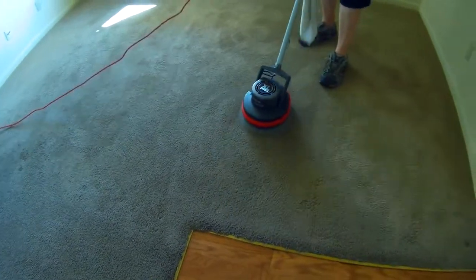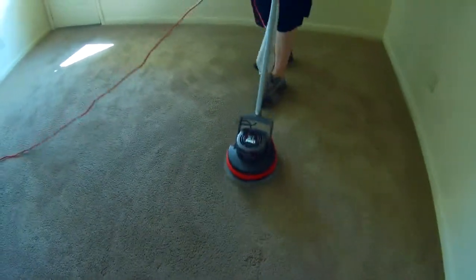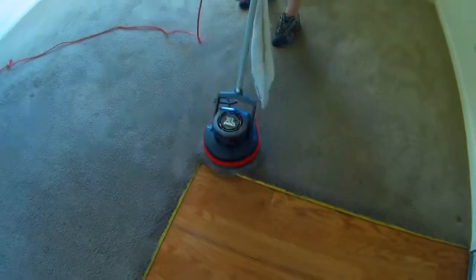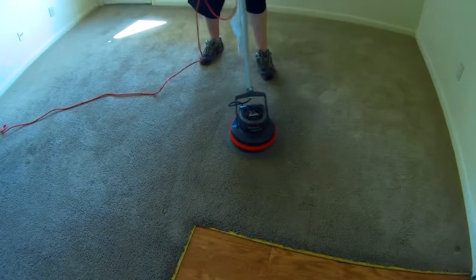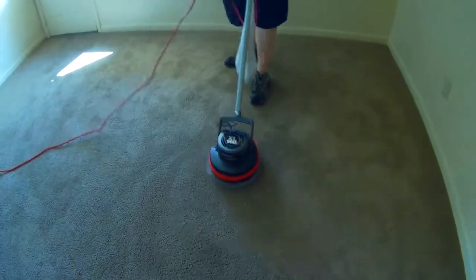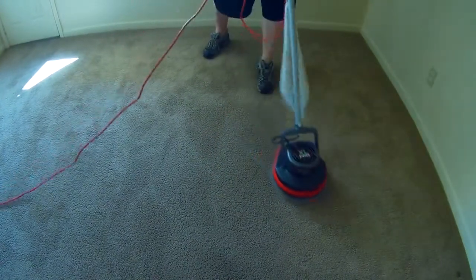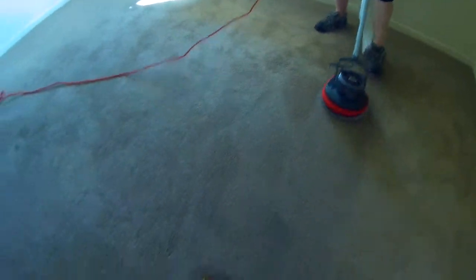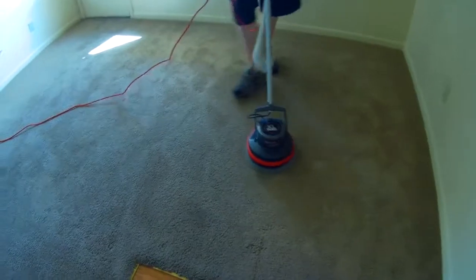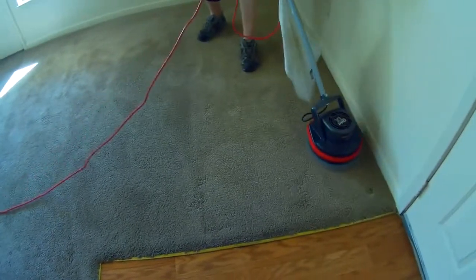If you go on the carpet cleaning forums, they'll tell you to get cotton bonnets — not necessary. These are the cheapest ones out there, polyester or something, and they do everything. We've never used a cotton bonnet, a green stroke bonnet, or a fiber pad — you don't need to. This has done everything, and we've done a couple hundred and thirty jobs and it's never failed. Just get the cheap bonnets that Ork sells through Amazon — they're $10 to $12 a piece. I'll stick a link to the bonnets and the machine in the video description.